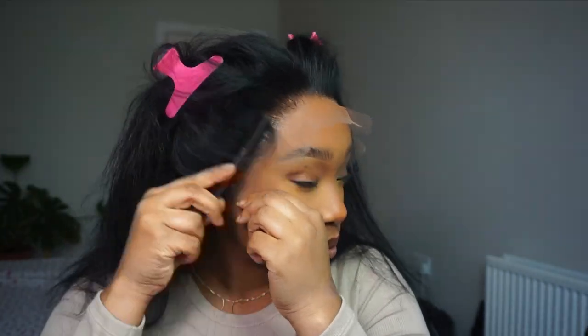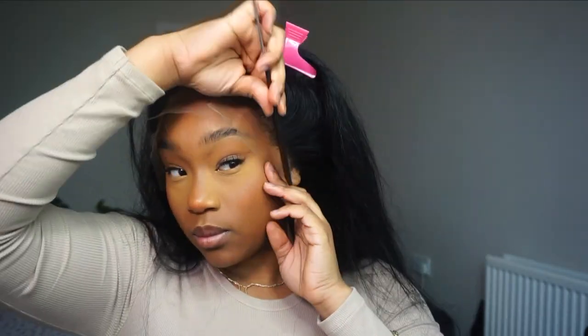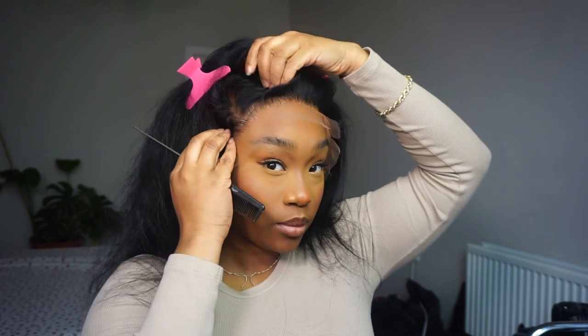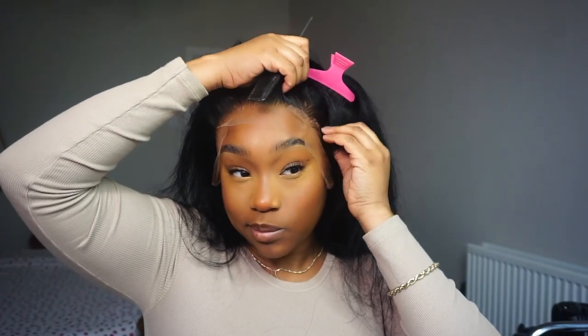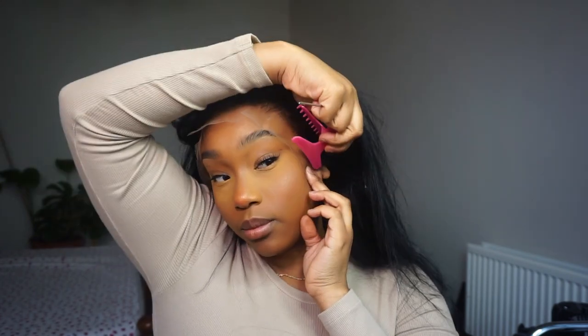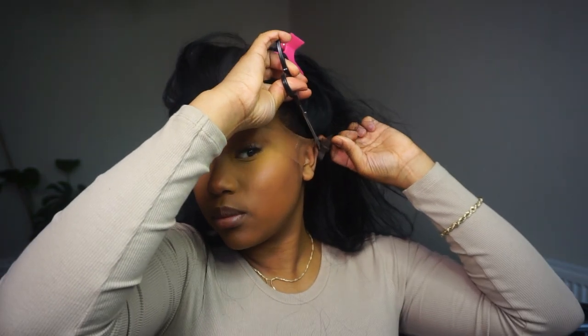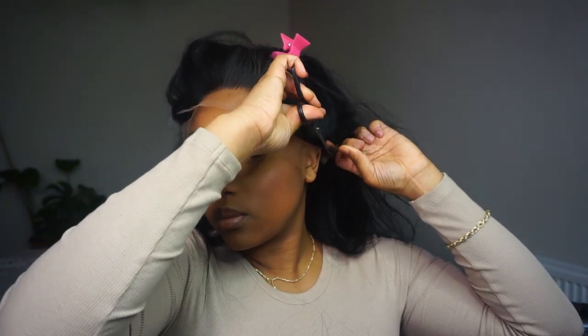Now I've got both sides secure, I'm just going through making sure everything is pressed down. I was unsure whether to do a side part or middle part — initially I was going in with a middle part, but then I thought jet black with a side part would look very, very tasty. So I stuck to a side part for this unit. Now that everything's glued down, I'm going to cut around the ears. Some girls cut their lace before installing, but I just prefer to cut after — it just sits perfect.